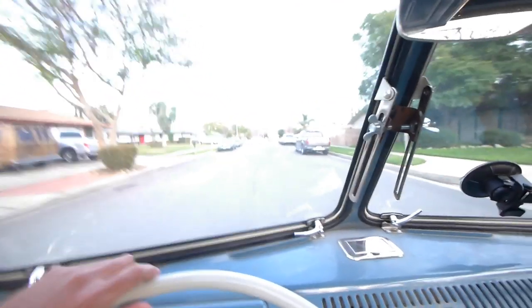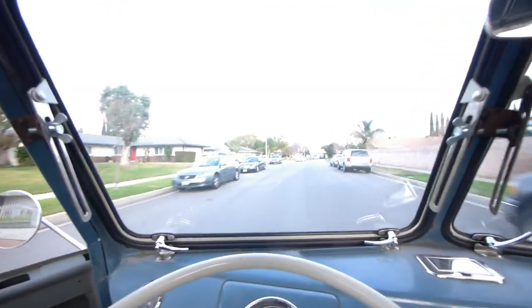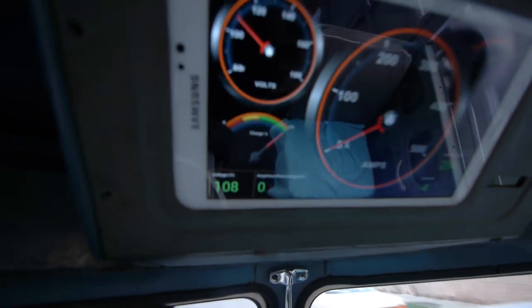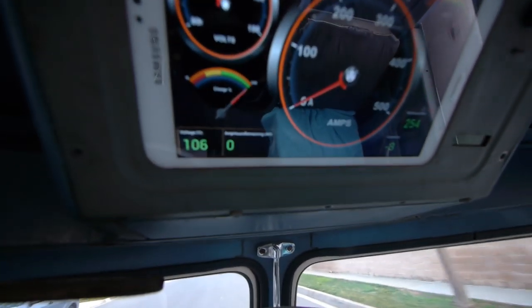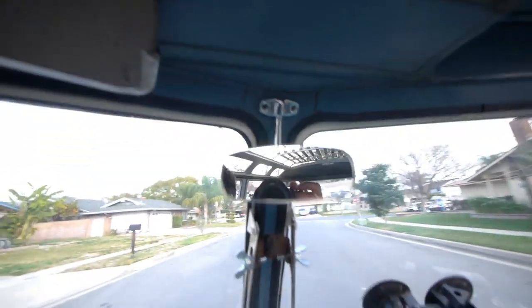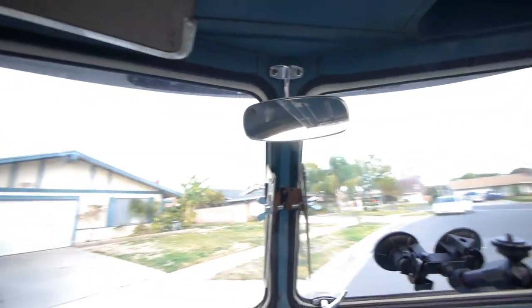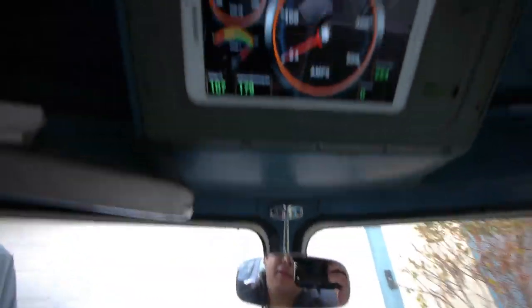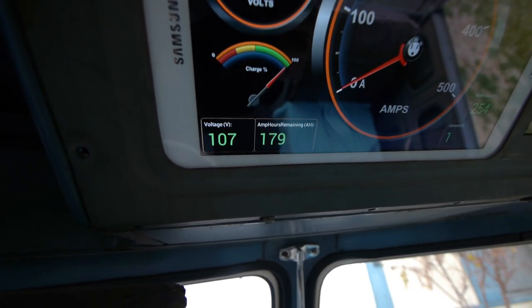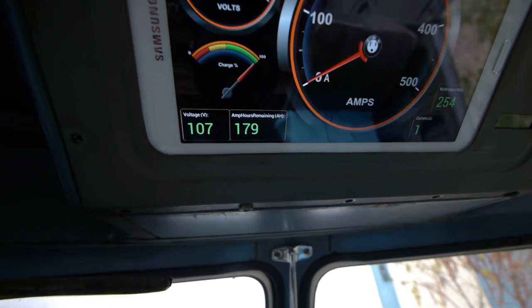Here I am pulling into my house after a 50-mile trip back home, and I'm at zero amp hours — well, it just turned into 179, but it was exactly at zero amp hours.